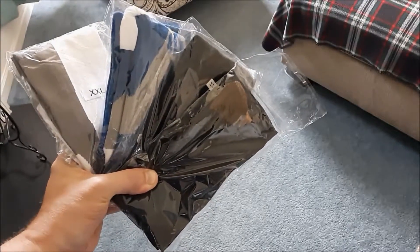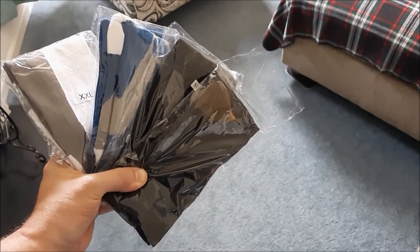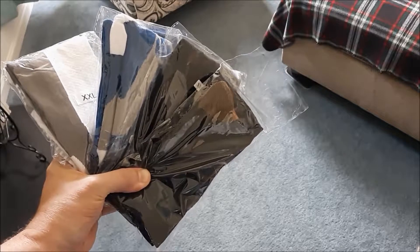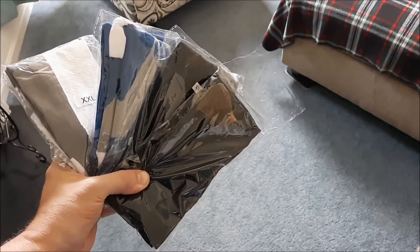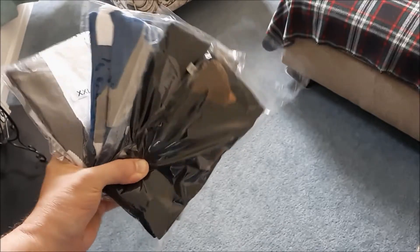These are compression socks. I've been having some problems with circulation and nerve issues and varicose veins in my legs, and I've been having a lot of nerve pain and just discomfort in general, so I thought I'd try these out.